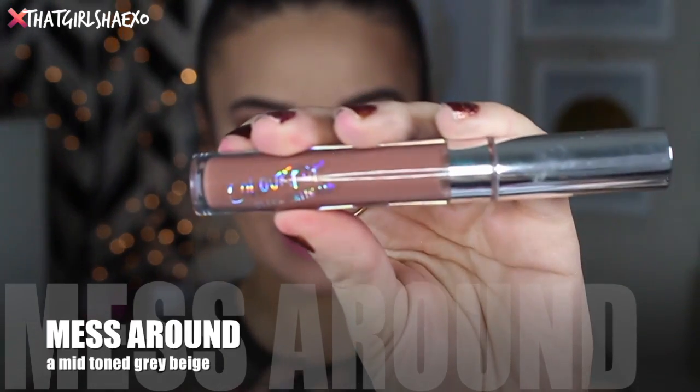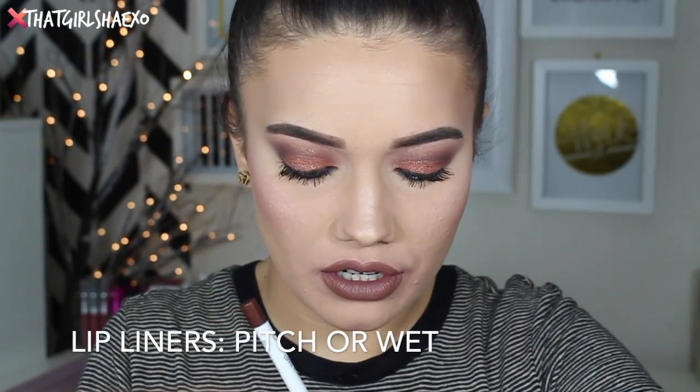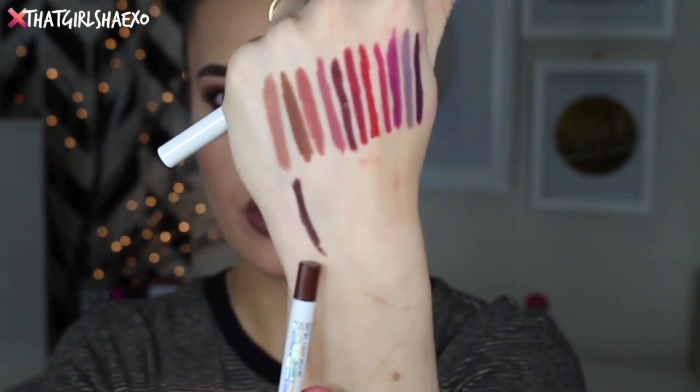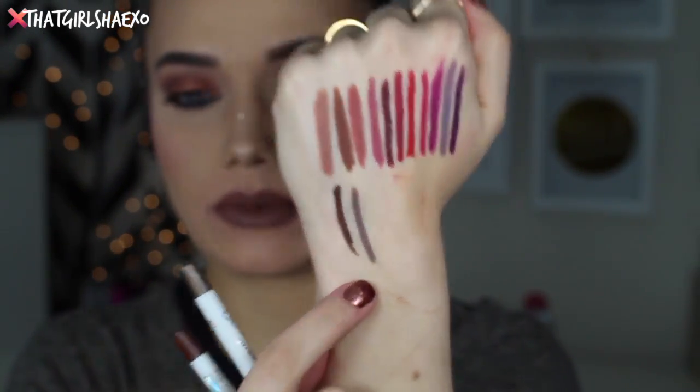The next one is called Mess Around, described as a mid-toned gray beige — and I'm obsessed with grays and beiges and gray-y beiges. It reminds me of pudding. Oh my gosh, isn't this beautiful? I am a fan of Mess Around. They have two lip liners they suggest: the first is called Pitch, which is the darker of the two and could also be used as an eyeliner. The other one is called Wet, which is definitely closer to the actual grayish beige lip color. I think this is beautiful.